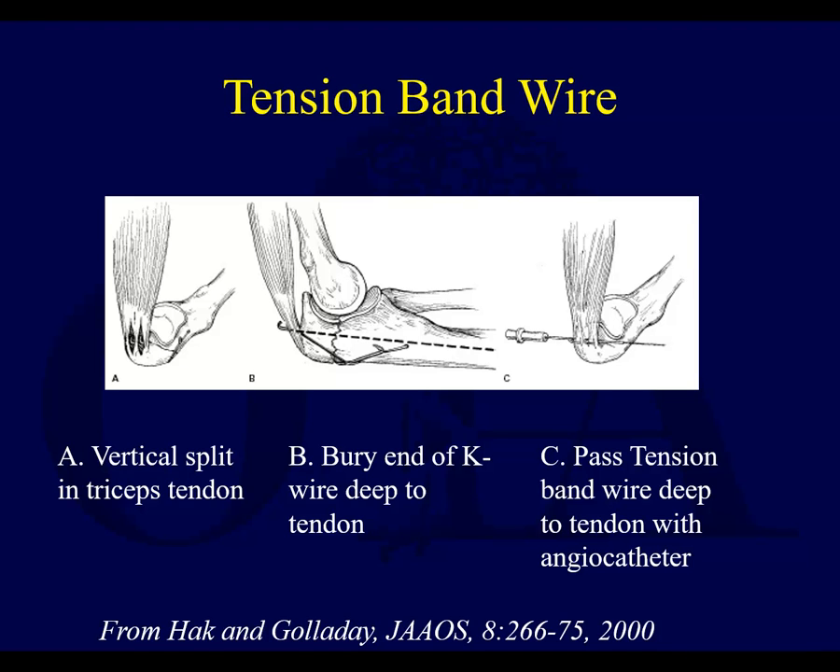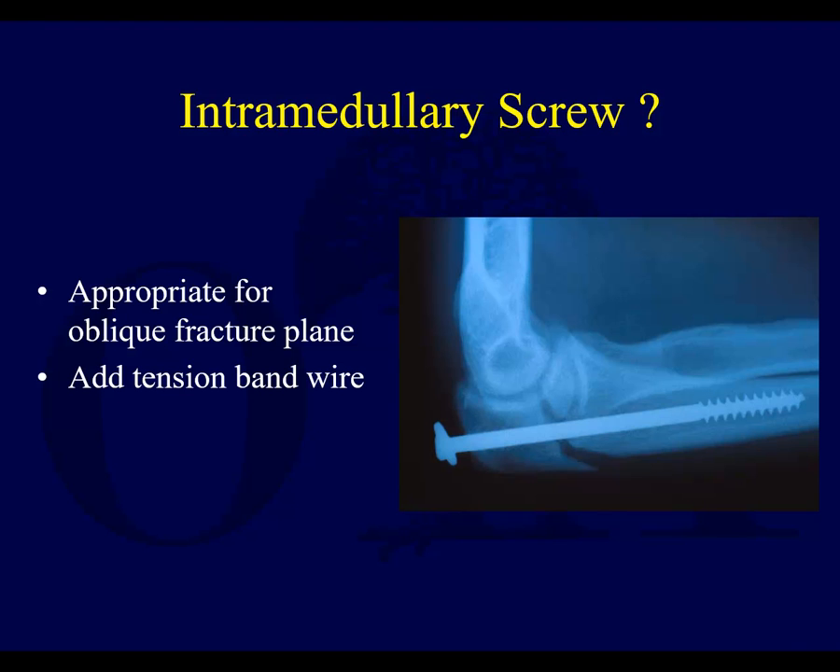When you do these, the complications we typically run into are the pins backing out later on, or if you put a plate on, the plate being prominent. If you're sitting at your desk leaning your elbows on it, imagine leaning on a plate on the back of your elbow — not comfortable — or these wires bent back. Trying to get these nicely buried as deep as possible will hopefully avoid that, but even then it can be a problem.